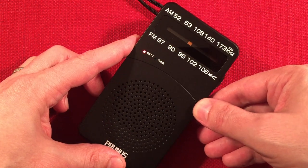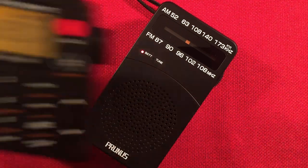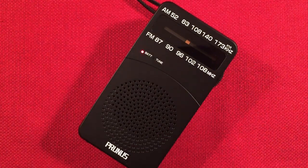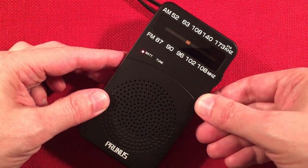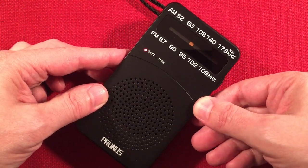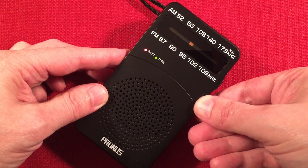I think it's 980. I'm spending a lot of time here, but we're going to start cruising quick. That's KMBZ, I believe — Kansas City, Missouri, 490 miles, 5,000 watts.